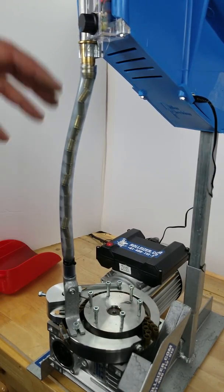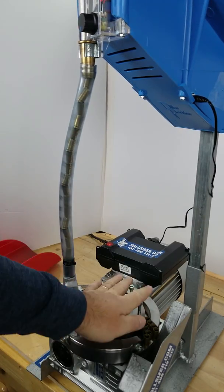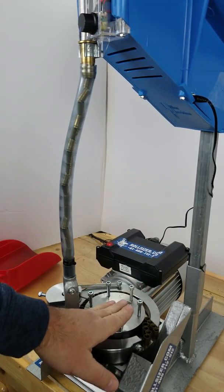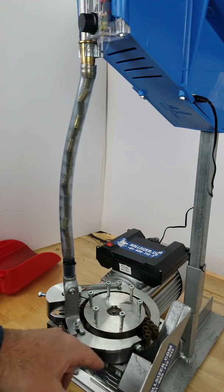A quick demonstration video of the Immortabot Case Feed Upgrade for the Dillon Series on a Rollsizer.com Rollsizer from Australia. This is capable of 6,100 pieces an hour of pistol brass.